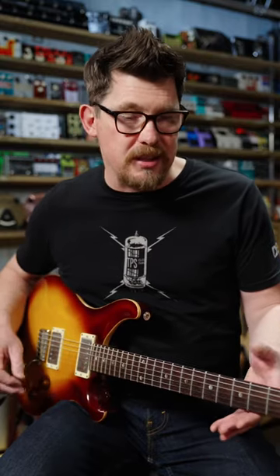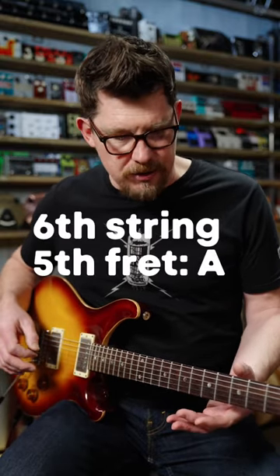Begin by fretting your home key — I use my thumb. So in this case, let's go fifth fret. We'll choose the key of A.